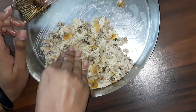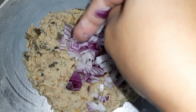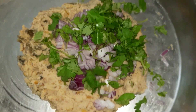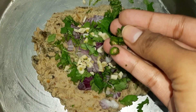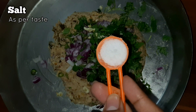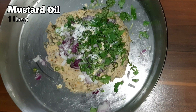We have removed all fish bones properly. Now add the chopped onions, a handful of coriander leaves, chopped garlic, and chopped green chilies — add green chili as per your requirement. Next, add a teaspoon of salt as per your taste.